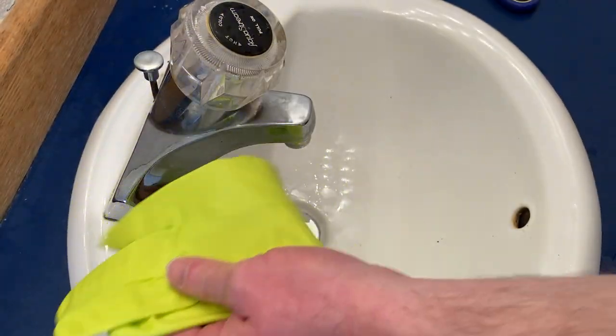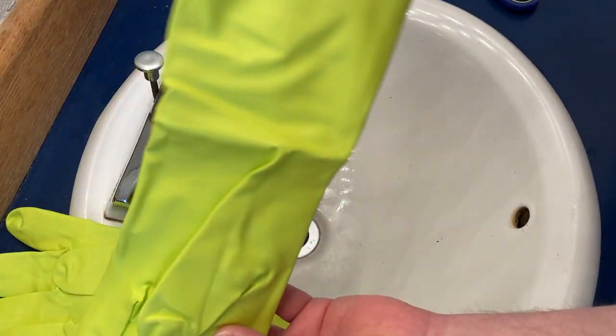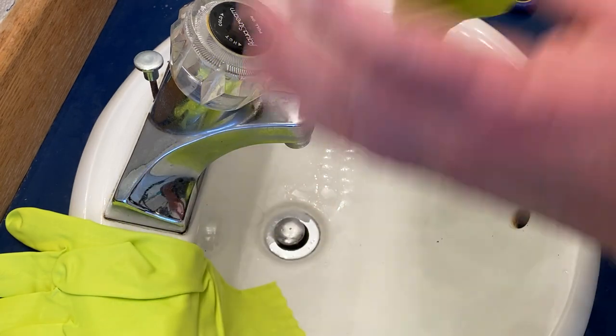Wow, they're really long. So I'm going to roll up my sleeves. Yeah, that's perfect — look how long they are. That's really good. So I'm going to go ahead and put them on.